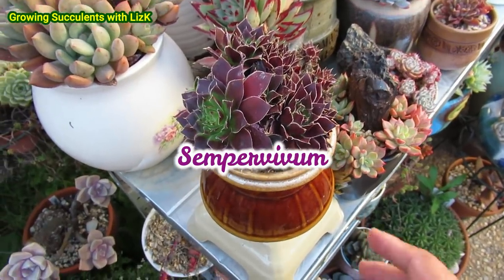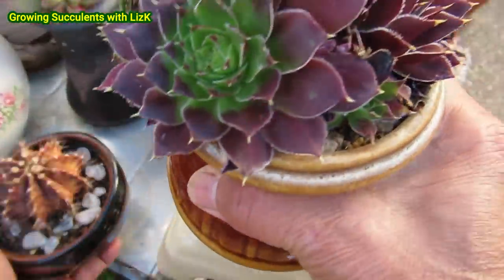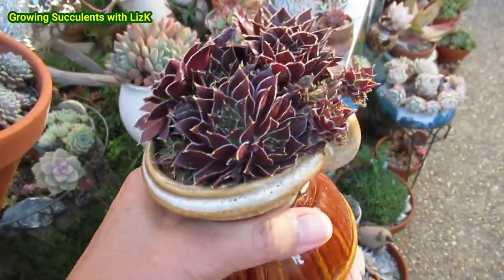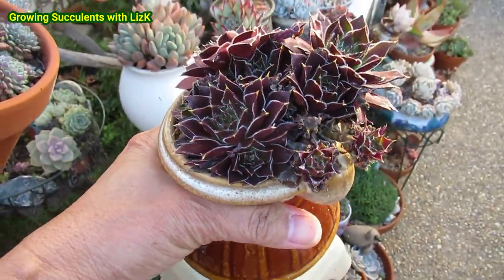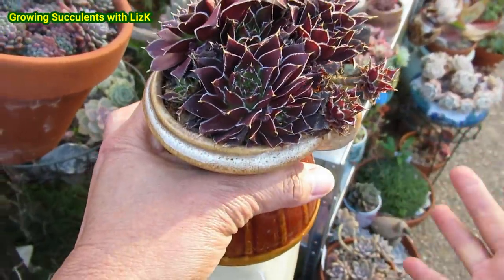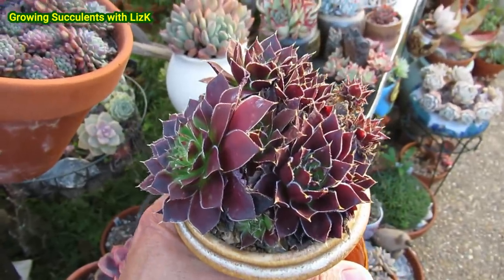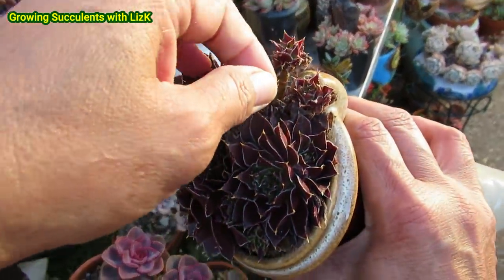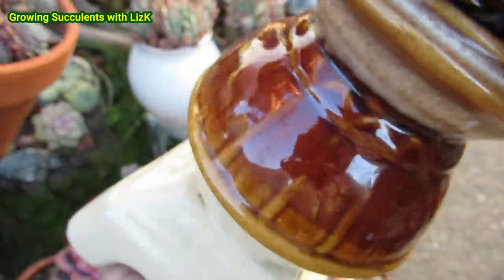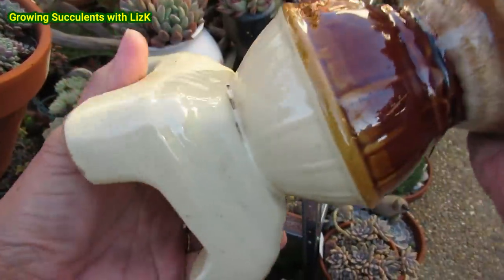This is a beautiful Sempervivum — or Sempervivum — also called mother and chicks or hens and chicks. It's been growing in this pot. Look how beautiful that is — red like burgundy, a really dark maroon color. It's been growing in this pot for the last three years. It's all dry and needs to be watered. And yes, no holes anywhere.